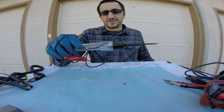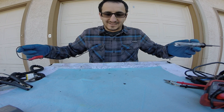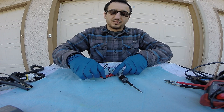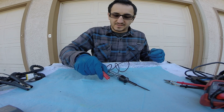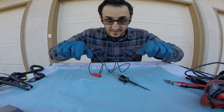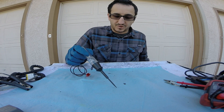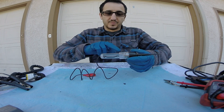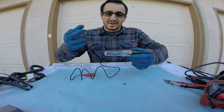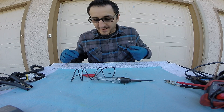This here is another important tool — a single-prong test light. What you do with this tool is connect the alligator clip to either the positive or negative cable of the battery, depending on what you're looking for, and then touch certain wires at their connectors or wherever you'd like to probe. A good reading means the light illuminates; a bad reading means the light does not illuminate.